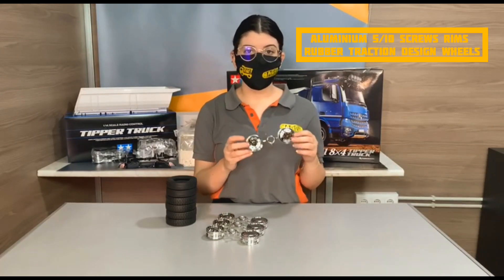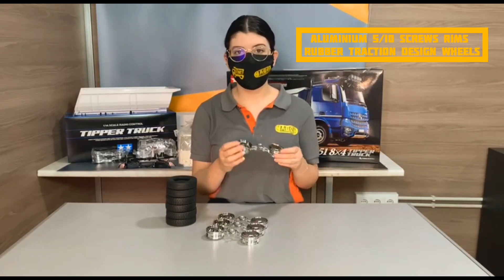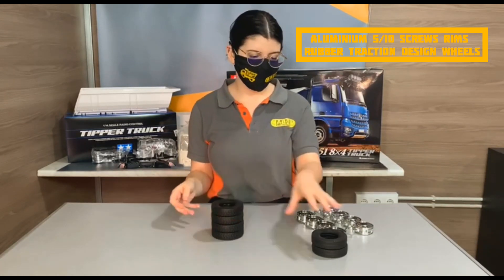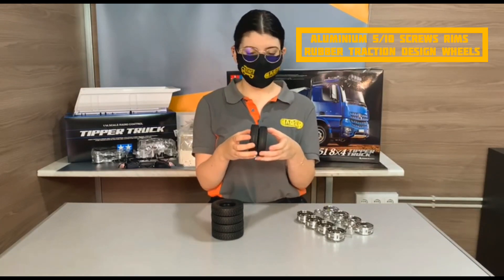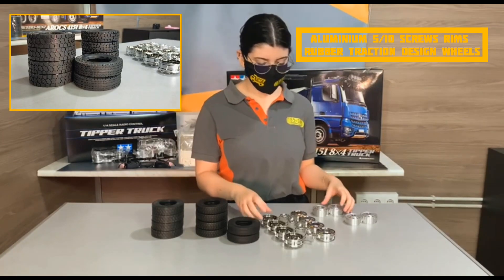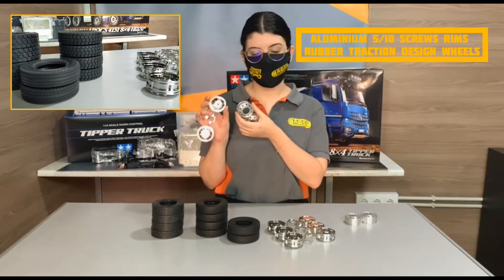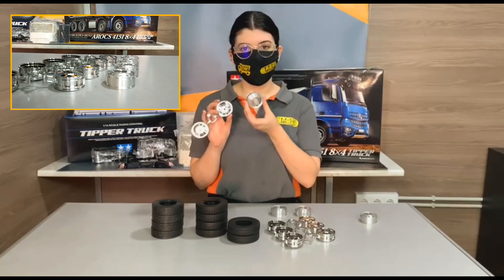These are the original Tamiya rims. These are made in plastic and our rims are made in aluminum. The rear wheels for this truck have a structured design and the strong wheels are from a series. We have a main wheel with all structures so you can use them on the strong parts. We can compare here the plastic one with the aluminum one. These are for stainless steel and these ones are for five screws.